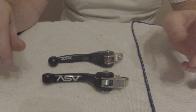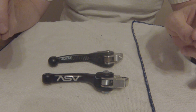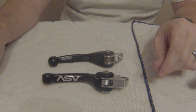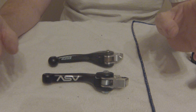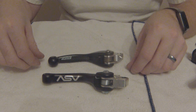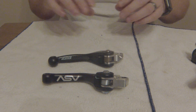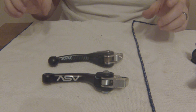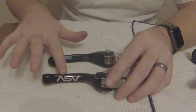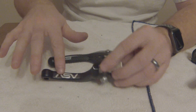One thing I want to show off is the differences in lever profile between the ASV and ARC — for simplicity we'll use the brake levers, but the clutch levers also have a similar profile. As you can see, they're both pretty similar levers. The ASV is a little bit blockier and flatter, but it does have a kind of flat section, then a rolled profile, into another flat front.